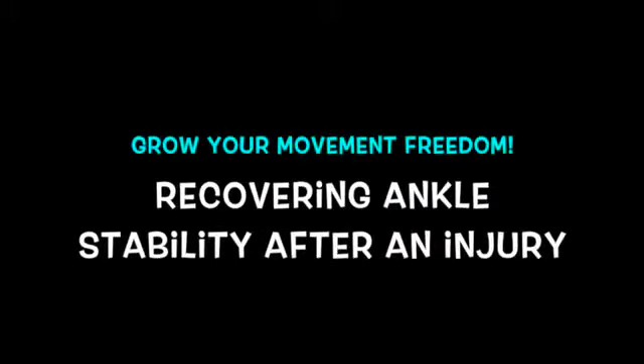We're going to take a look at what's going on with that today and how you can help yourself get more stability and more confidence back in your movement.